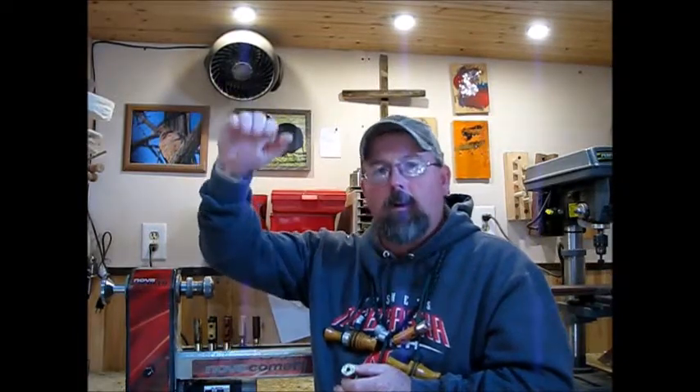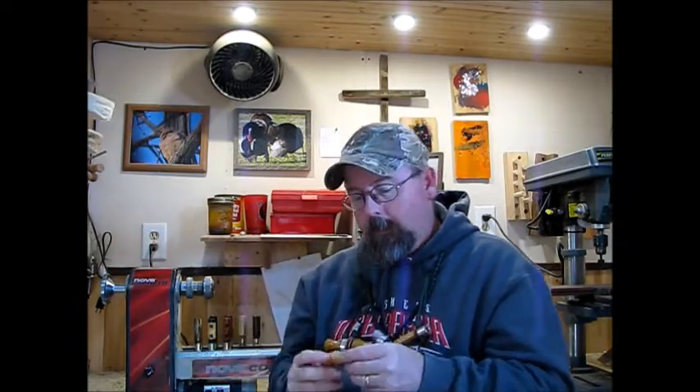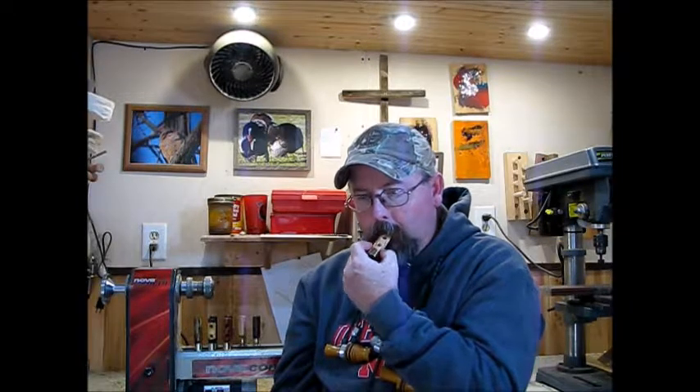So instead of a high hum, you're going to go hum, hum, hum hum. What I usually say is 'hoot' or 'hut' into it — that cuts it off and gives it that little whistle at the end. Here's a demonstration of that Mallard Drake. So that's your Mallard.